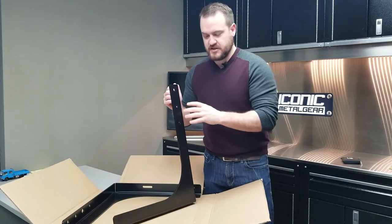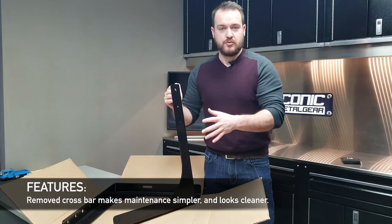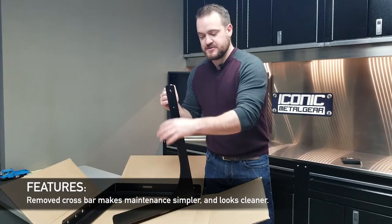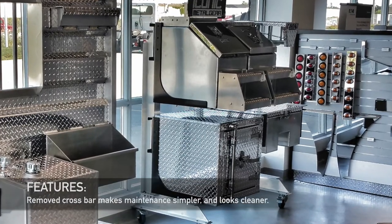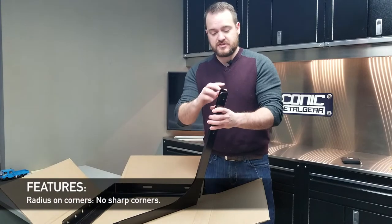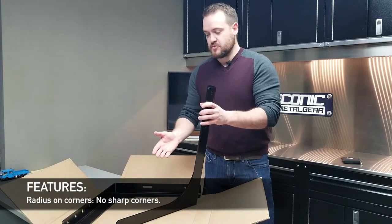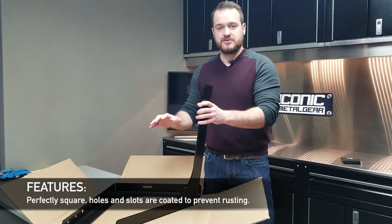The nice thing about these is they look really clean — they don't have that arm in the way. When you go to clean your toolbox, you don't have to get around an arm; it allows you to clean the inside real nice. Plus from a visual standpoint it looks really nice. Another little thing we do is radius the corners, so you get this with no sharp corners — it's perfectly square and already coated with the holes, right out of the box.